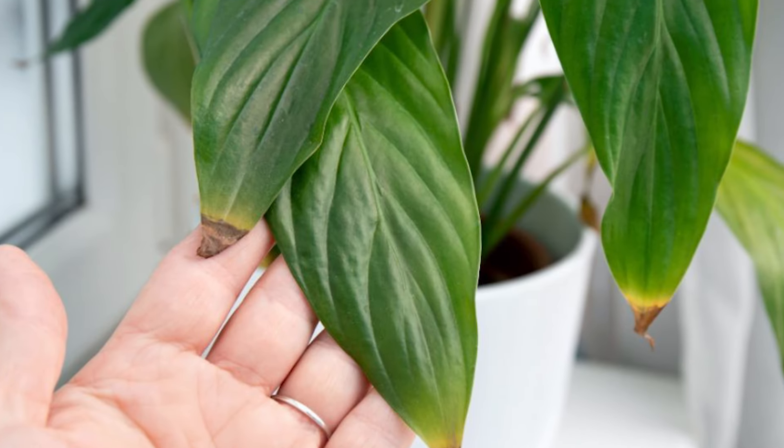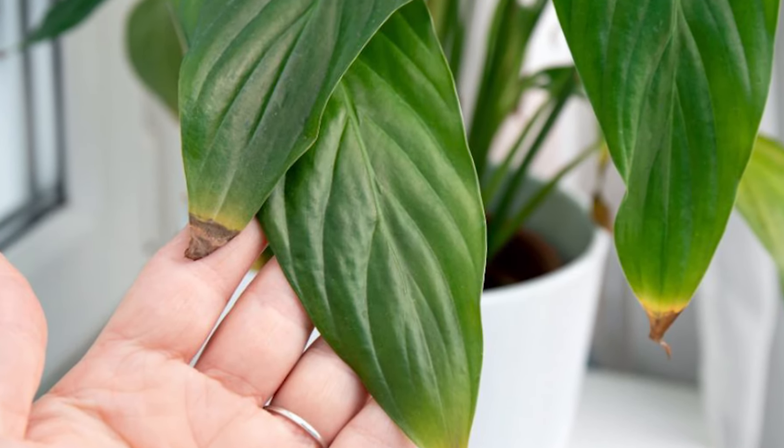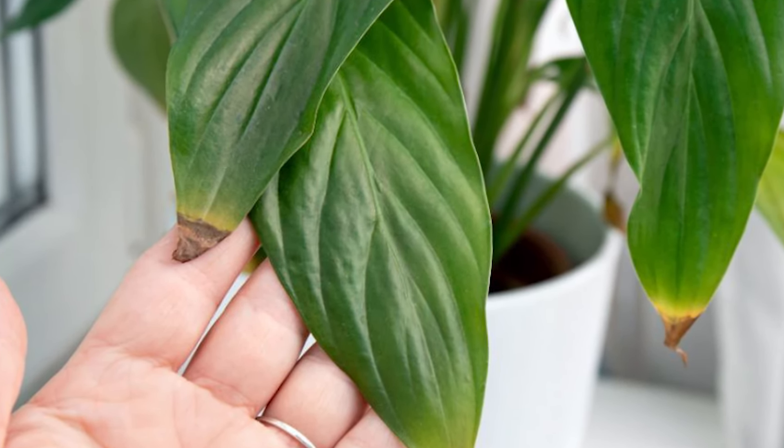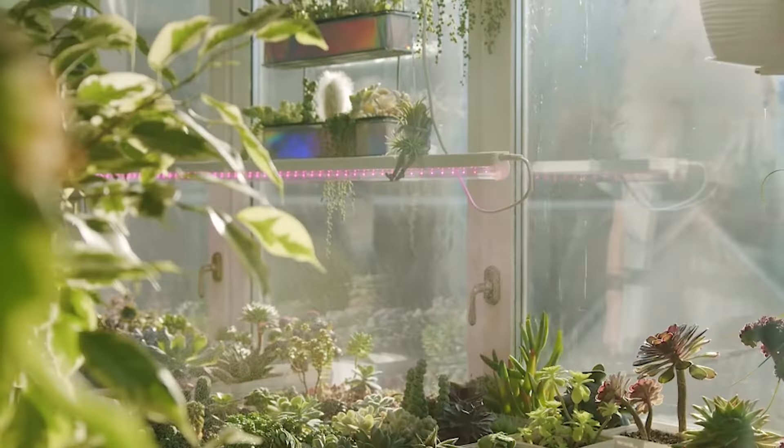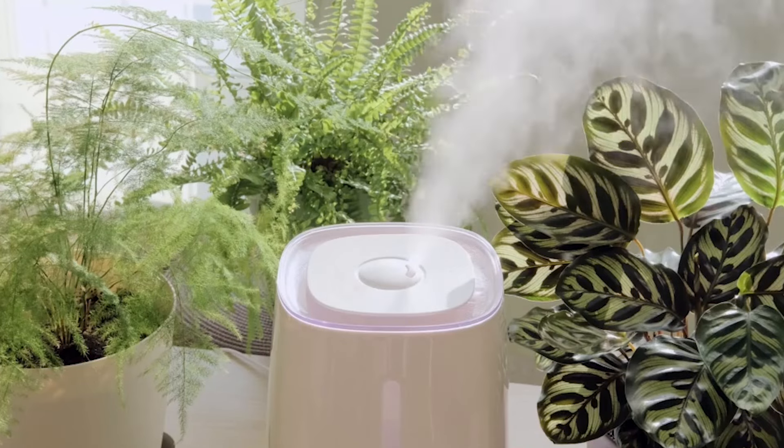Lack of humidity. In environments with dry air, plants lose moisture quickly, stressing them out and leading to blackened leaves. To counter this, try misting your plants, placing a water tray nearby, or even using a humidifier to boost the room's humidity.